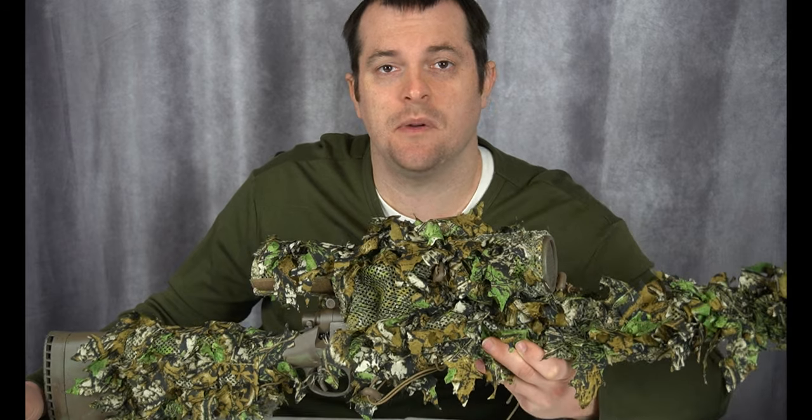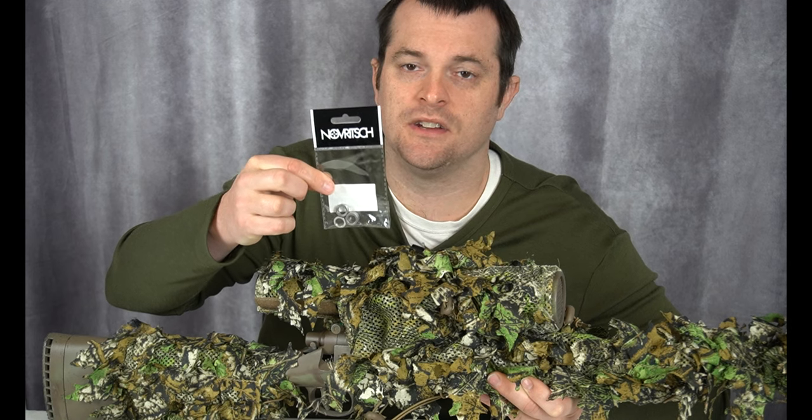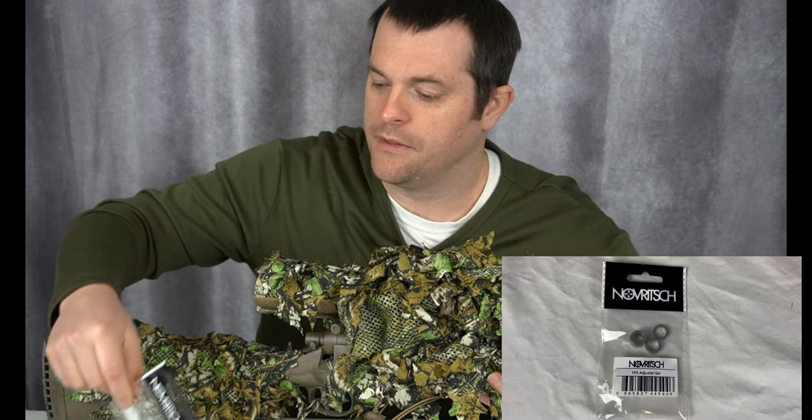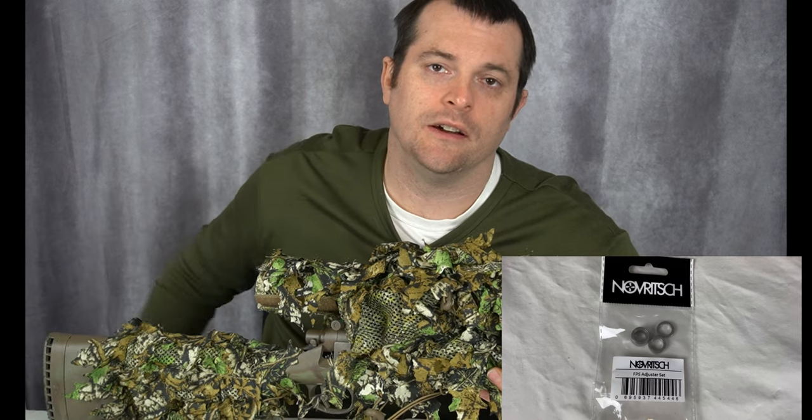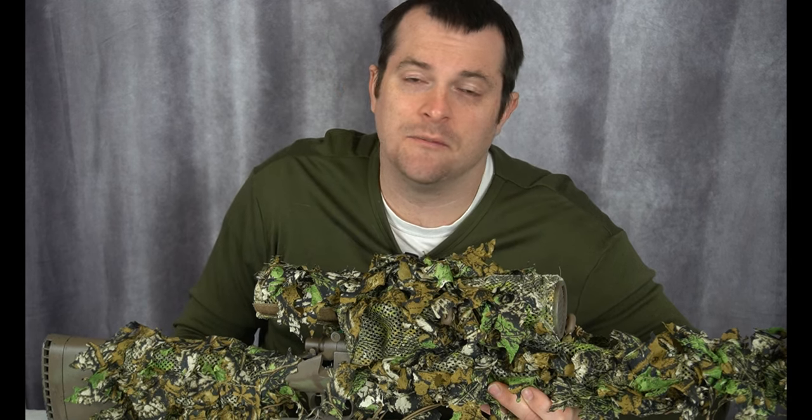You can obviously change the power of your gun by swapping out your spring. I've also got these FPS adjustment rings that Novritsch sells that I could swap in and out of my gun if I wanted to really fine-tune the FPS. Honestly, I've not used them yet — I just keep them, and someday I might use them if I'm going to a particular field that has different settings. They weren't expensive, I was ordering other stuff anyway, so I've got them should I ever need them.